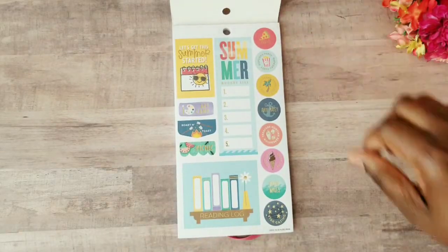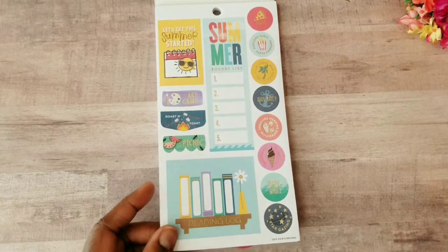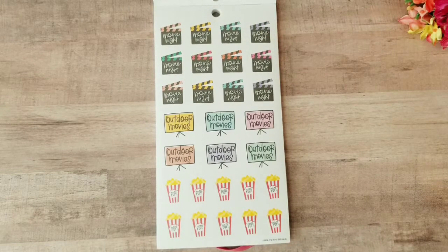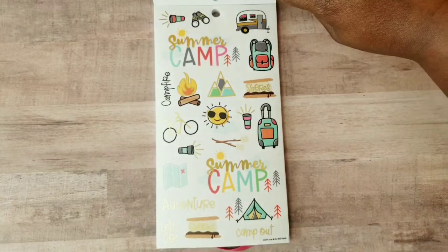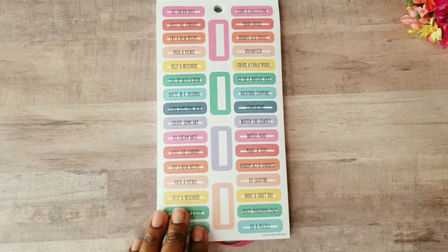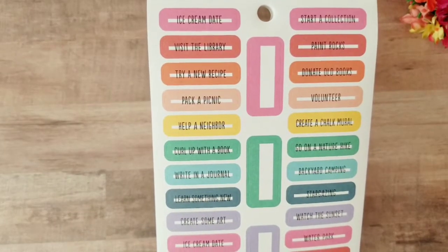The first page has some awesome quote stickers, a summer bucket list item, and some summer reading logs. The next page is paperback — you're going to get your movie night, outdoor movies, and popcorn, which is awesome. This is really setting us up for all the summer fun we're going to be having. Then there are some clear stickers and a page that's almost like a summer bucket list, and I love these.